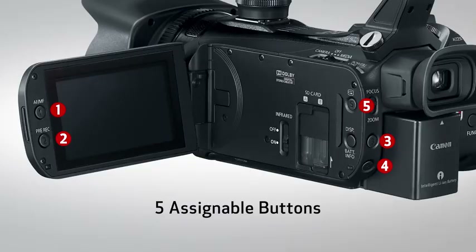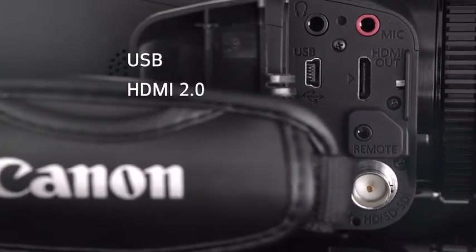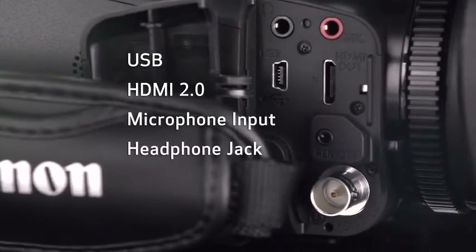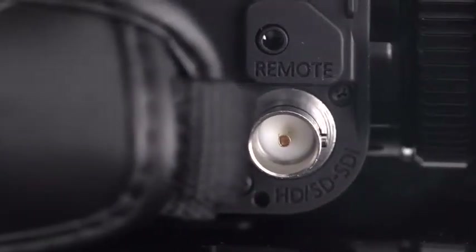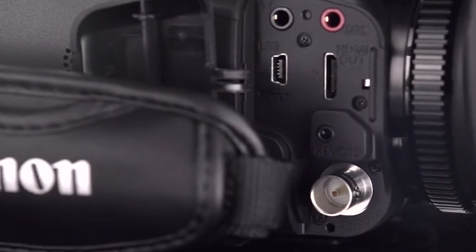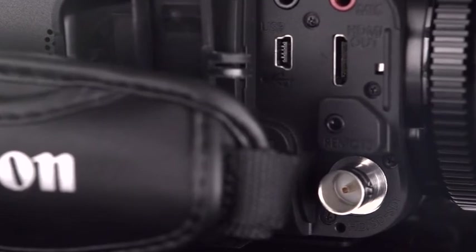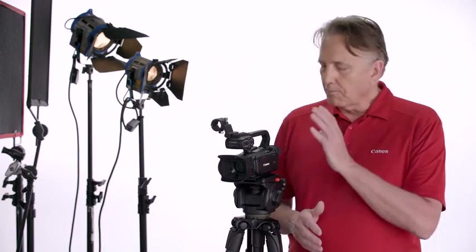Not only do the XA15 and XA11 provide you with incredible control over the image, they also provide immense creative freedom when it comes to inputs and outputs. Both models include a USB connection, an HDMI 2.0 port, mic terminal, a dedicated headphone terminal, and remote terminal. And as mentioned earlier, the XA15 features an HD-SDI terminal. Terminals are optimally positioned to the left and right of the grip area, allowing for handheld shooting while cables are attached. All of the features needed in a professional handheld camcorder are packed in this compact, lightweight body — extremely useful in fields that demand mobility, such as media and reporting.